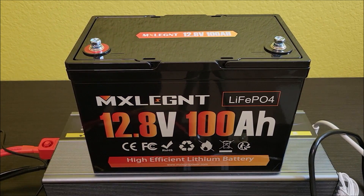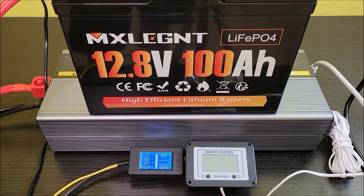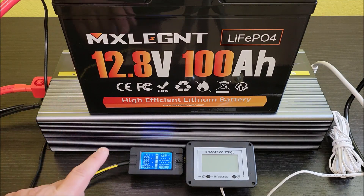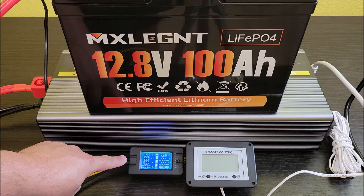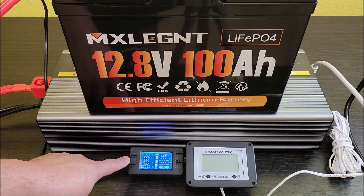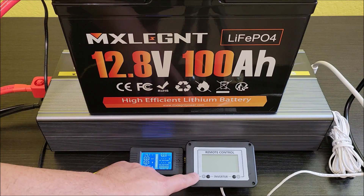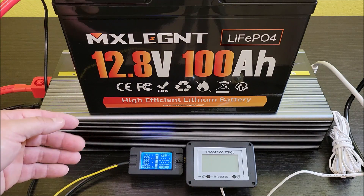I'm going to be running it on a small 8,000 BTU portable AC unit — I'll be plugging that in and just letting it run to see what it does. The positive of the inverter is hooked up to the positive on the battery, and the negative of the battery and inverter are hooked up to a 300 amp shunt connected to the battery monitor to give me the specs of what's going through the battery. The inverter remote will show what's coming out of the inverter. I'm going to kick this test on.